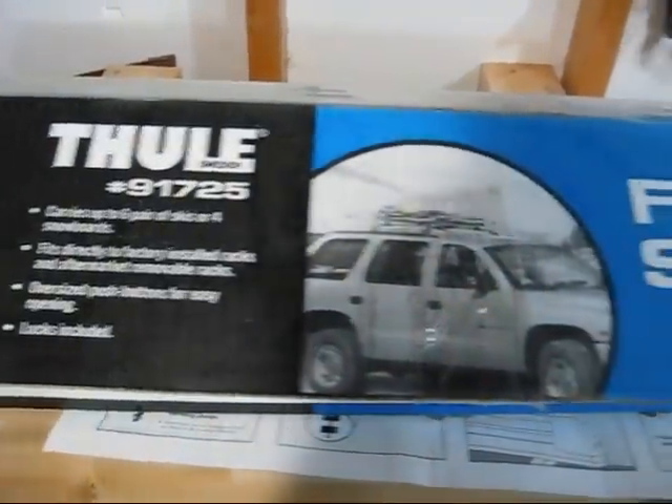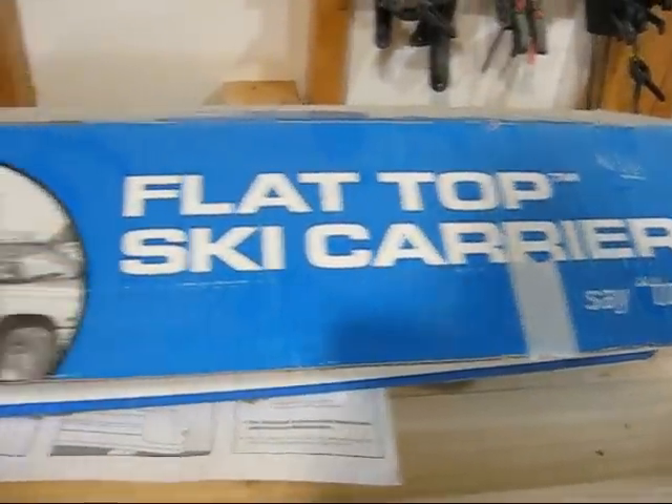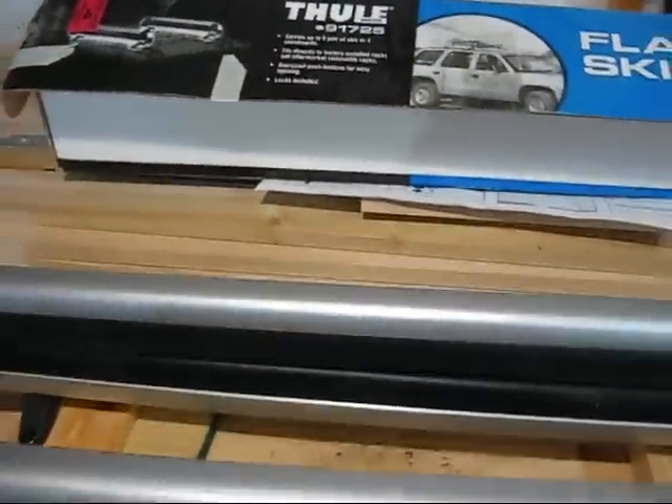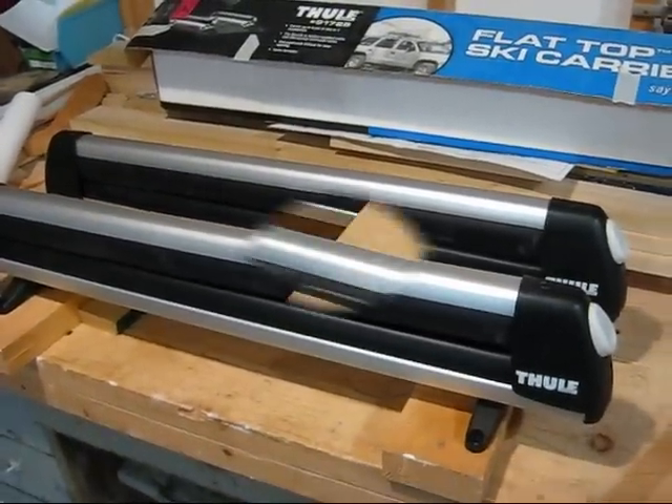About two years ago, I picked up a set of Thule flat top ski carriers. I don't really ski, do some cross country, but I got them for $50 and they're regularly $249. It wasn't until the other day that I figured out a new use for them, and I'll show you what I'm going to use them for.